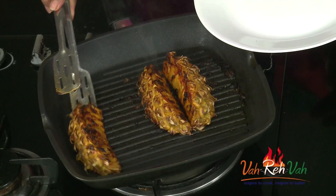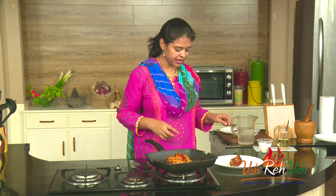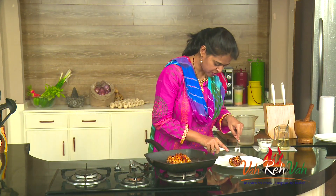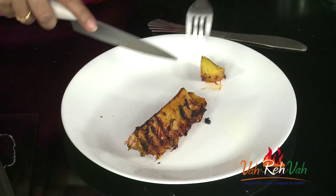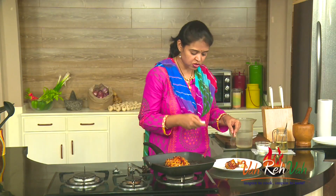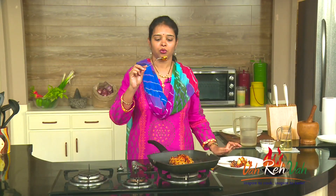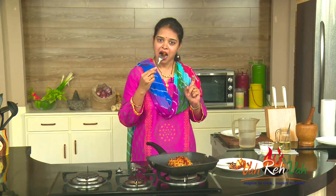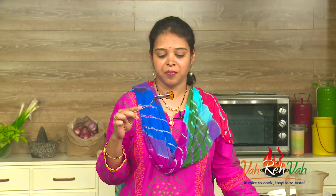Switch off the flame, take a tong, and arrange it onto your plate. Once perfectly grilled, serve it on a nice serving plate. At the time of serving you can cut it into nice small pieces. See — the pineapple has cooked and become nice and soft; I'm able to cut it easily. Wow, this is hot, so be careful! I could have the entire grilled pineapple — it is so nice, yummy, and juicy!